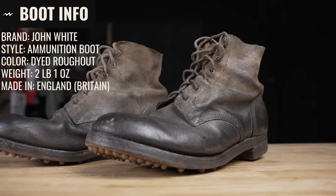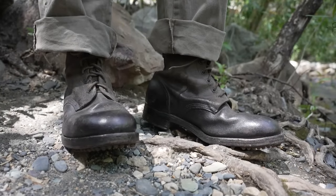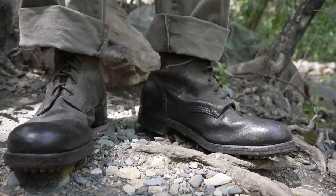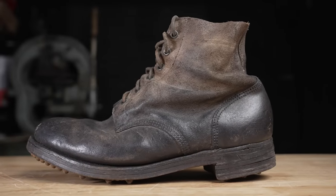This is an authentic pair of British ammo boots manufactured in 1942 — 80 years ago — for World War II. We're going to cut them in half to see how they're built and what kind of boots the British army wore. More importantly, did they really make boots better back then, or is that just revisionist history? We're going to find out by cutting it in half.